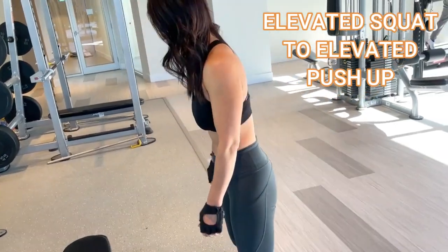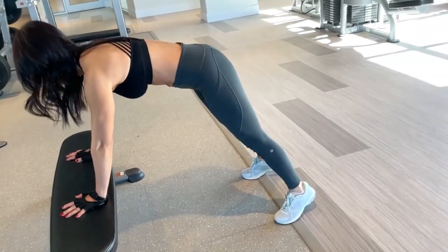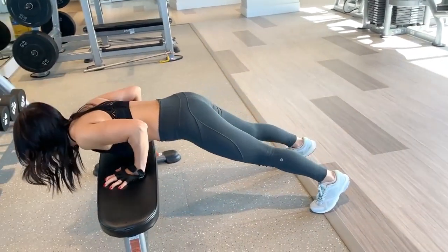Here we go for elevated squat to push-up. We're going to go in push-up position on the bench, then bend down to do a floor squat. Push over into a push-up, and then do it again.